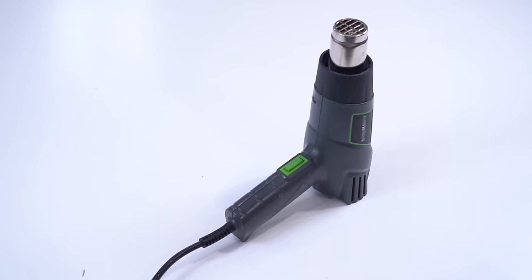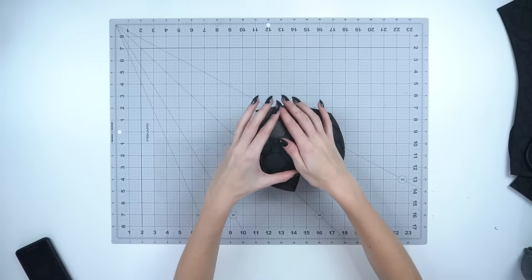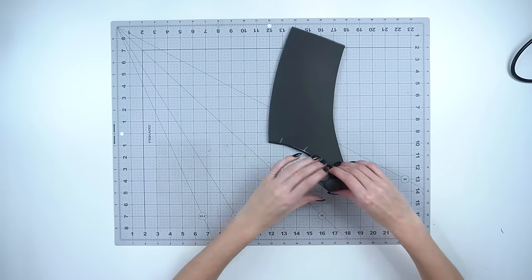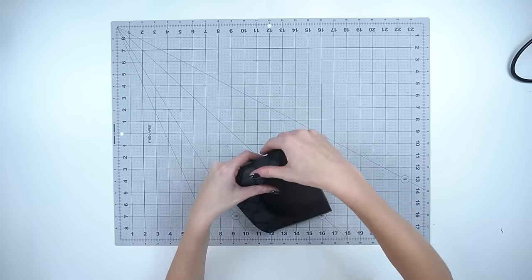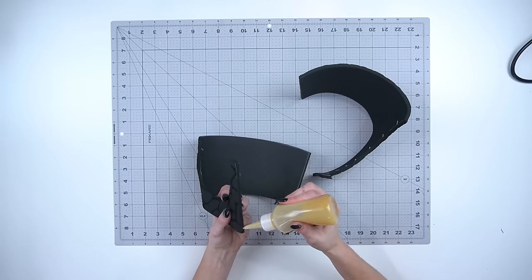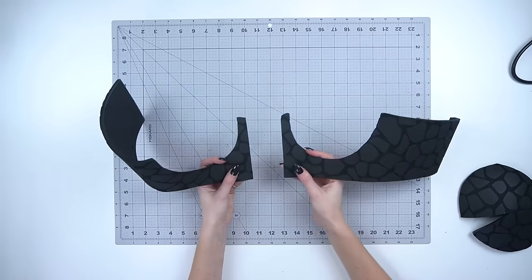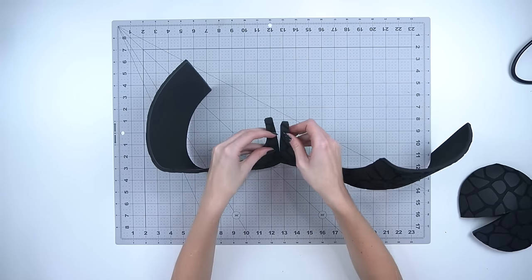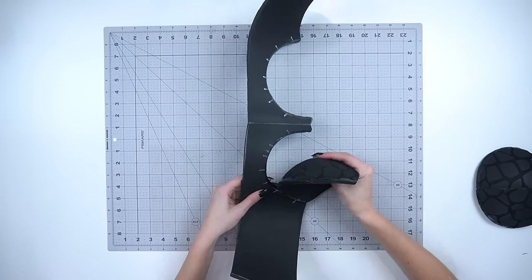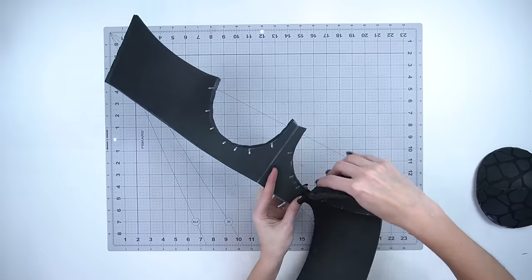EVA foam can be heat formed and shaped with a heat gun. To start forming the cups into shape, heat up the surface a bit, then press them over a round object like a plastic sphere or a ball. Shaping the pieces before helps with construction and makes it easier. Now you can glue the pieces together with contact adhesive — this is the best glue for foam. Apply the glue to both edges you will be joining, let it dry a bit and get tacky, then press the pieces together and they will bond instantly. Glue together the darts on both cups, then glue the cups into the breastplate base, making sure to line up the registration marks.